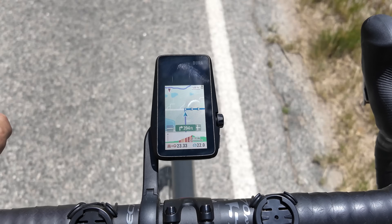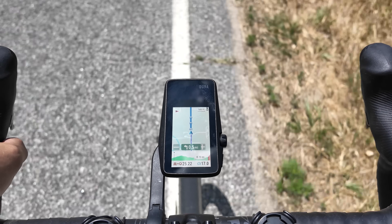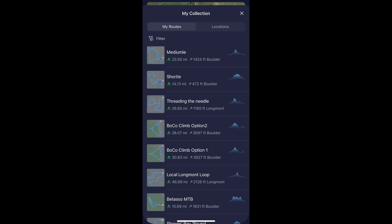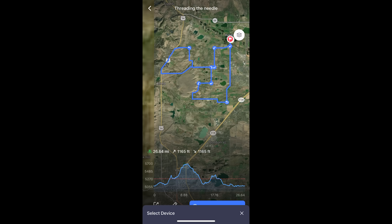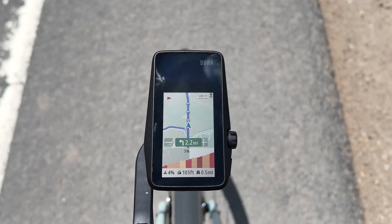The DURA can provide turn-by-turn directions when using a preloaded route from the app. You can build a route directly in the COROS app, import a GPX file, use routes from Komoot, or use routes from Strava which can automatically sync over. They also have plans for Ride GPS in the near future. I find the navigation experience to be quite good — the colors for the intended route are very clear, the directional arrows help a ton, and along with the high contrast of the screen, it's easy to distinguish all the routing details. The DURA also has a Climb Pro-like feature when you load a route, where it can identify and break out different climb portions so you can see how much suffering you have ahead.